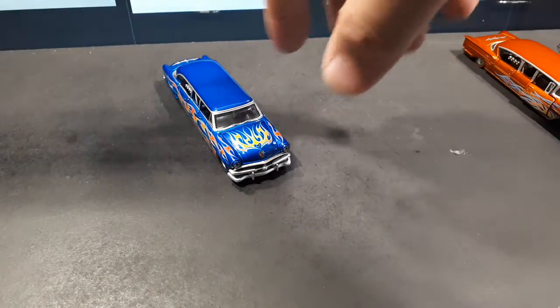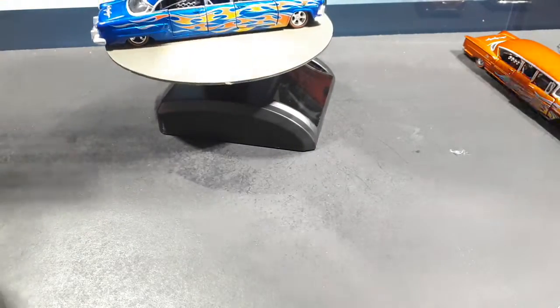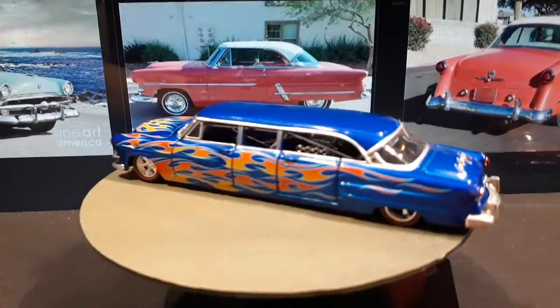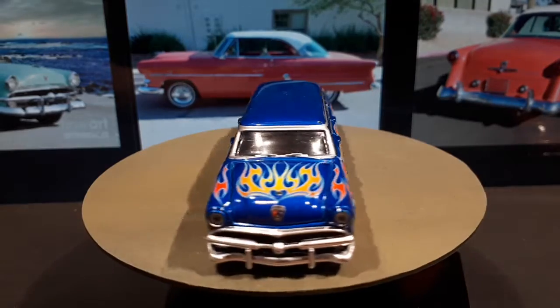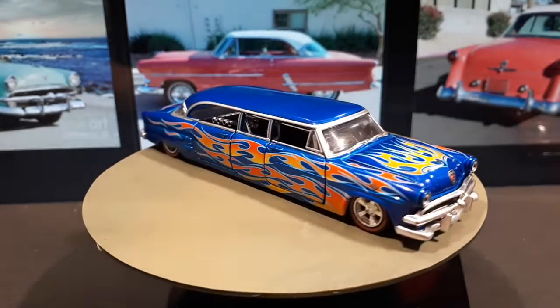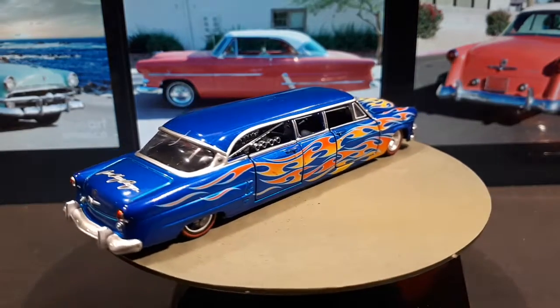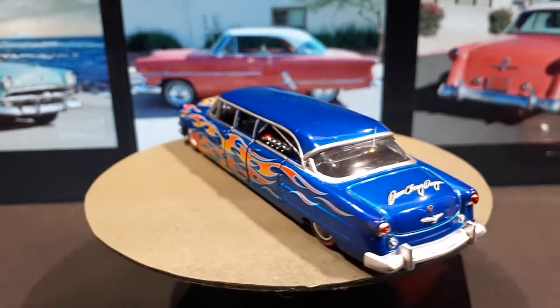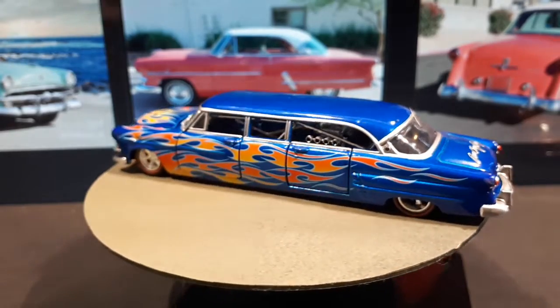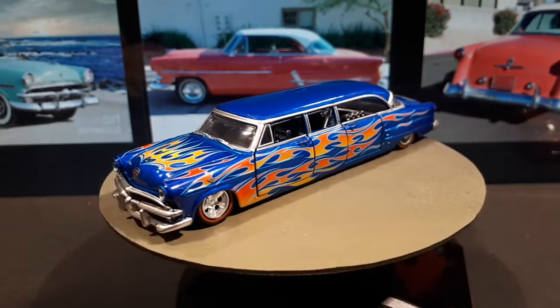They all have nice tampo printing — I'd rather have tampos than decals. But those hood gaps on the Cadillac in green and this blue one are bad. The Impala has the best hood so far, but the other two don't have opening doors, which is also why they look nicer. From this angle, it's just not pretty to look at.